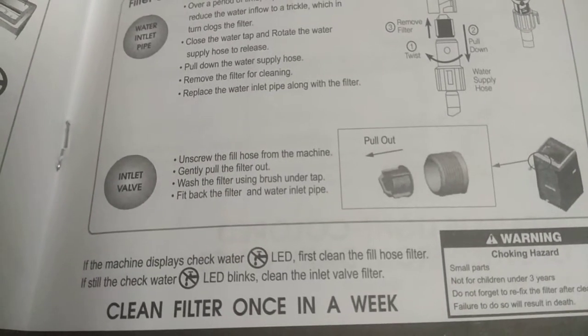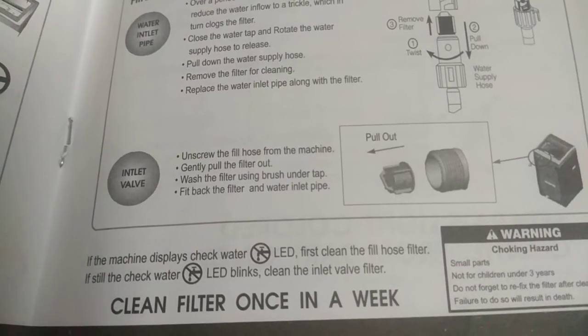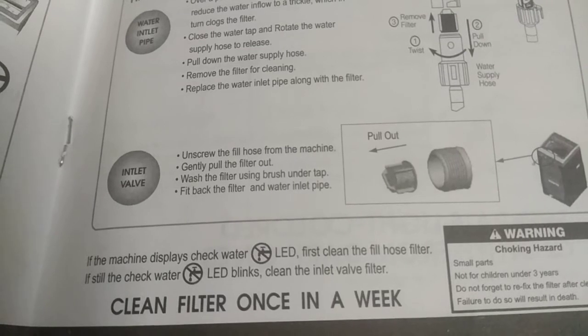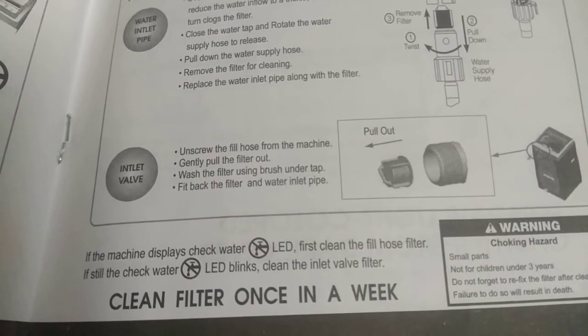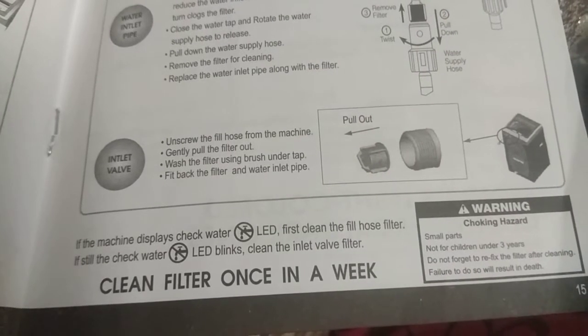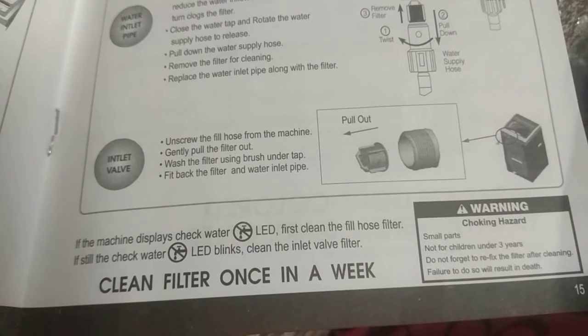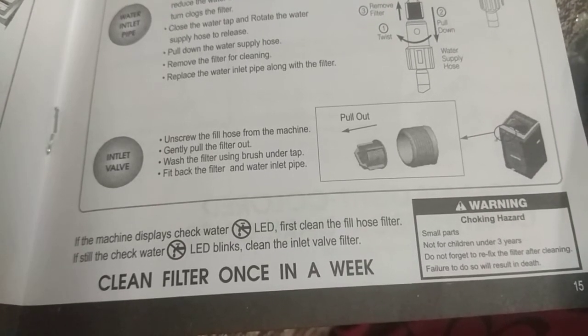If the machine displays the Check Water LED, first clean the fill hose filter. If the Check Water LED still blinks, clean the inlet valve filter. Clean the filter once a week. Warning: Choking hazard — small parts not for children under three years. Do not forget to refix the filter after cleaning; failure to do so will result in water leakage.